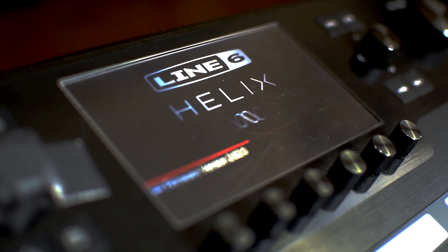So you want to do the 2020 thing and start live streaming using your Helix. What's up, Helix users? Today we're going to talk about live streaming with your Helix.